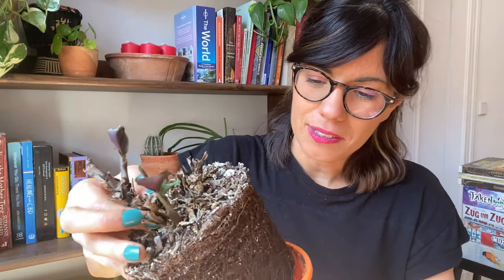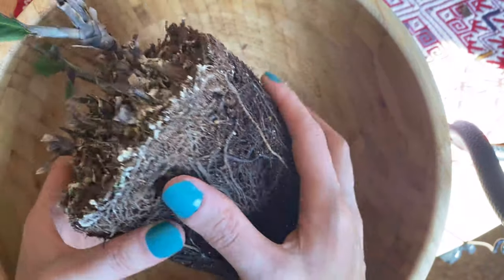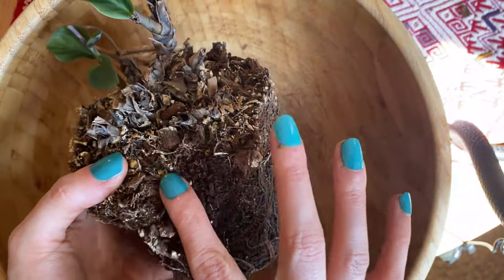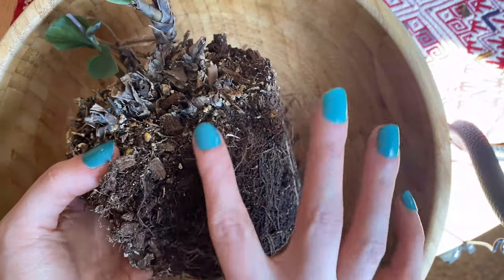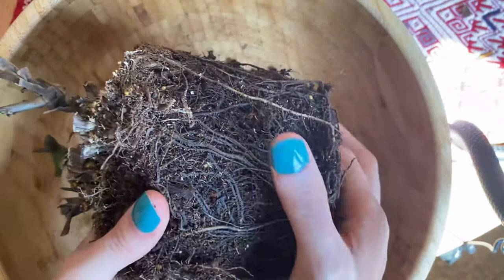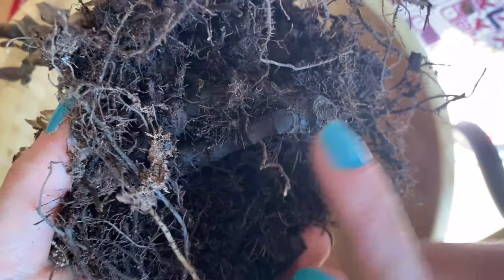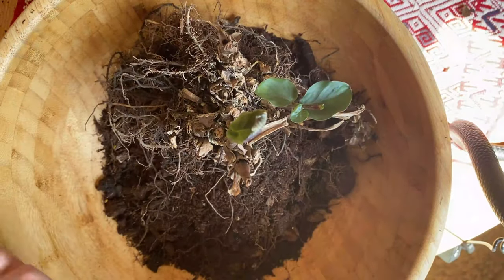The first thing we want to do is take our Calathea out of the pot. As you can see, we have many roots here and they look pretty healthy, so I want to be very careful. All we want to do is massage the roots really carefully with our fingers out of the soil, just like so. You can also press it a little so the soil comes out without damaging the roots. I think this is the central part of our Calathea — we're going to leave it here and prepare our potting mix.